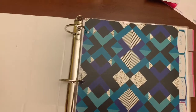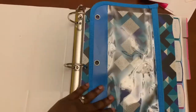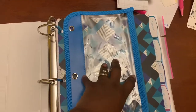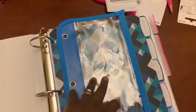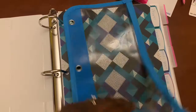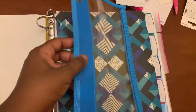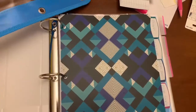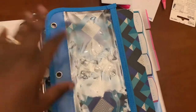Next up is to put my front supply pouch in. I like to have all my supplies — my highlighters, my pens, post-it notes, all the things I think I'll need for a study — in the same spot so that when I pick up my binder, I have everything I need. When I'm actually studying, I take the pouch out and set it down somewhere so it doesn't interfere with my writing, but I keep it in the binder to make sure I have everything I need.